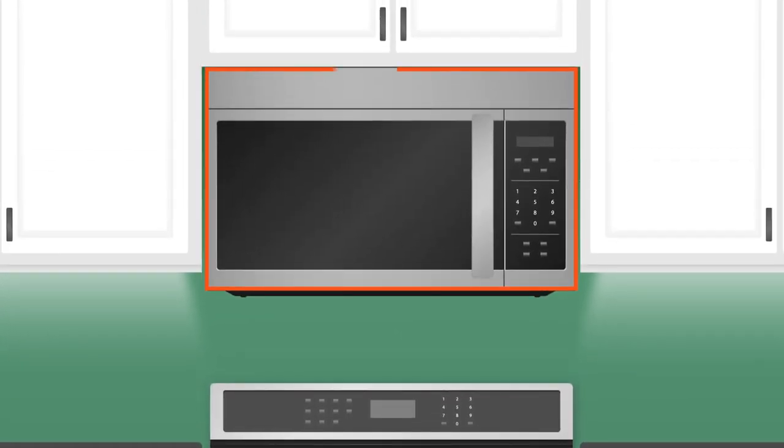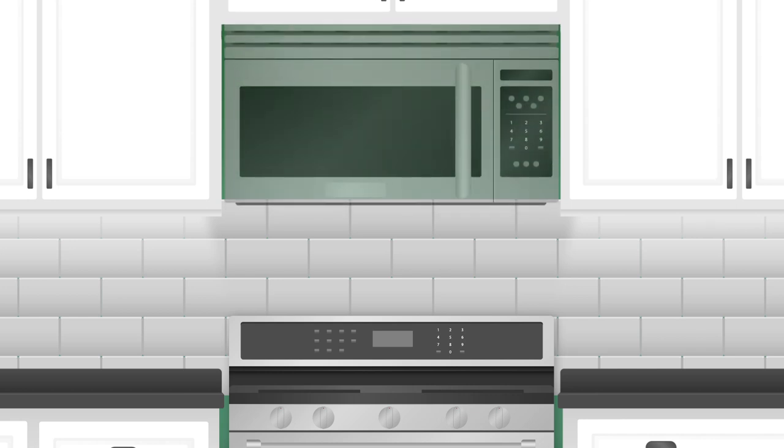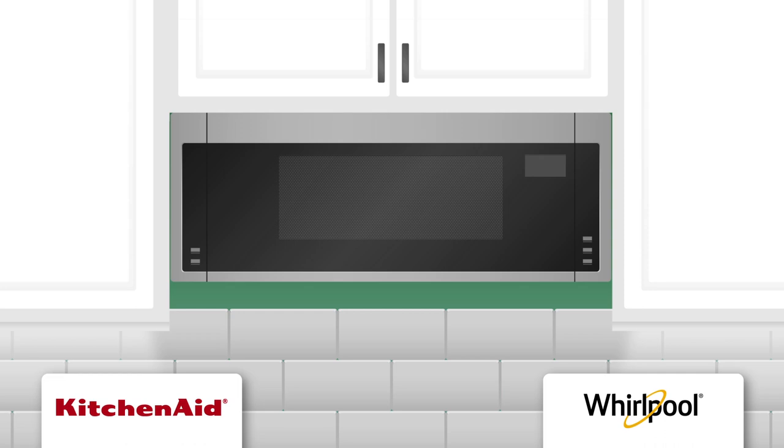The 17-inch microwave height may also be taller than what you're replacing. If you have a tile backsplash on the wall underneath the microwave you're replacing, it can make installation of the new unit more difficult as well. In these cases, you can sometimes have the cabinet above trimmed down to allow for more height. If that's not an option, there are currently 10-inch tall units available from KitchenAid and Whirlpool that will allow for more usable space underneath, but you'll be cutting down on your microwave capacity and will most likely have to modify your backsplash.